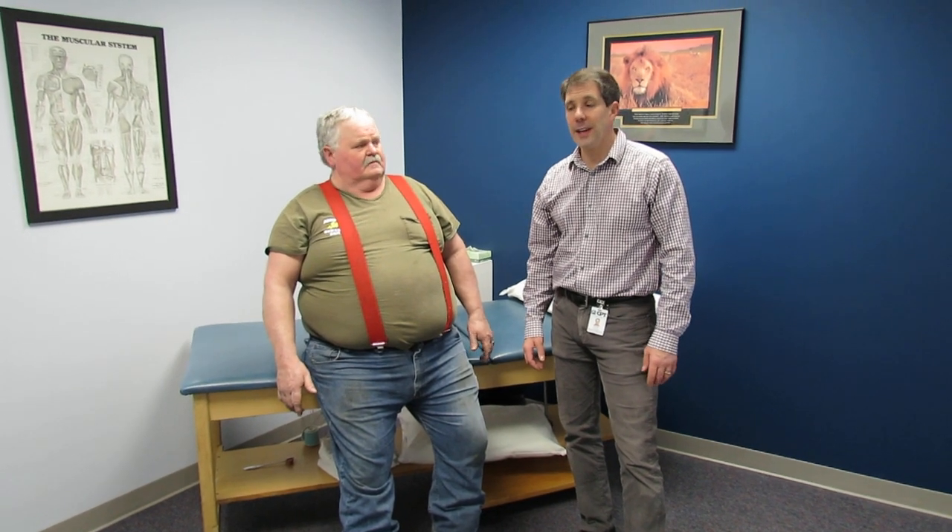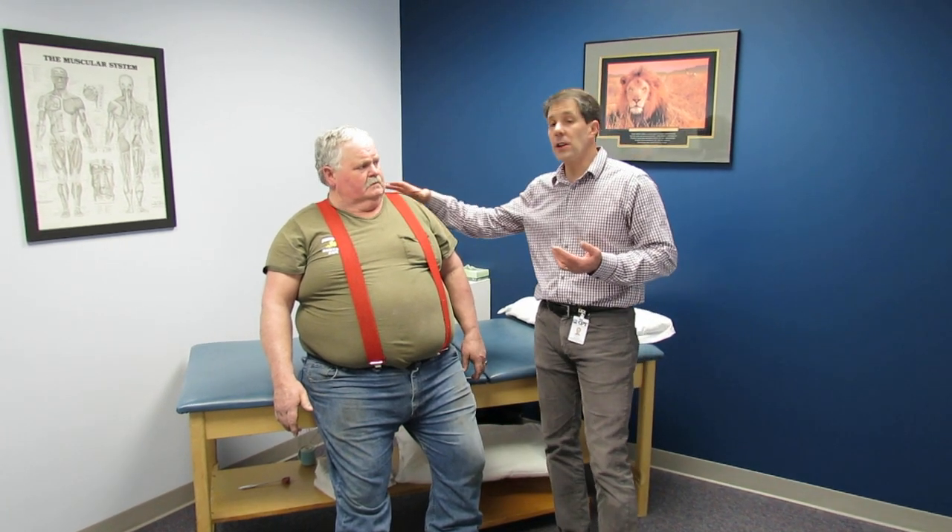Hello everyone, Paul from OrthoEvalPal here. With me I have Sam. You've seen Sam in a previous video — we talked about him having shingles and it affecting the C5 nerve root.